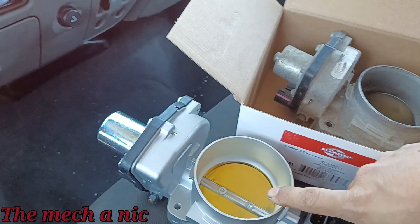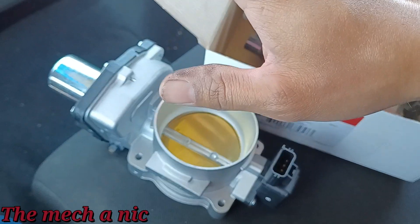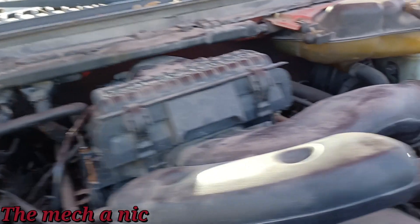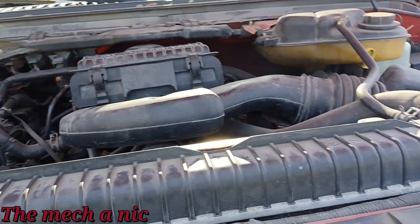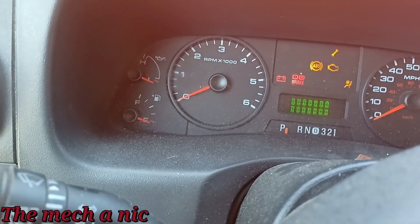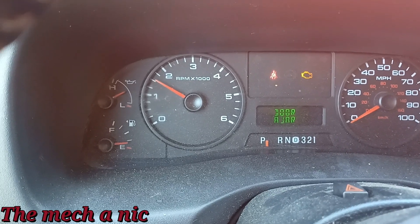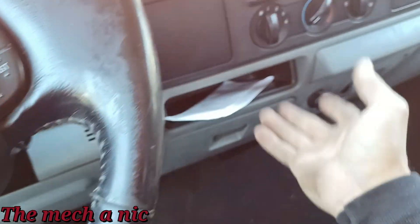I'll pop on the new one, start it up, and if needed I'll use the scanner to do a throttle relearn. I'm pretty confident this truck is going to drive away once I put this new throttle body on. Everything is reassembled and plugged in. First startup — starts up. Let's see if the accelerator pedal works. Yes — that actually works now. No, it didn't need an accelerator pedal.